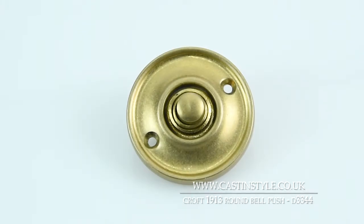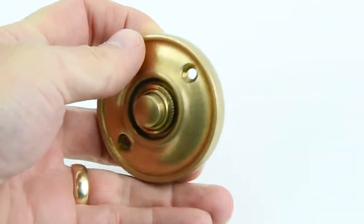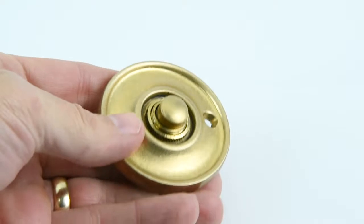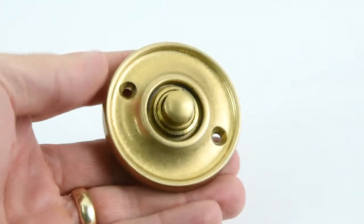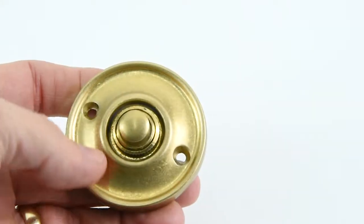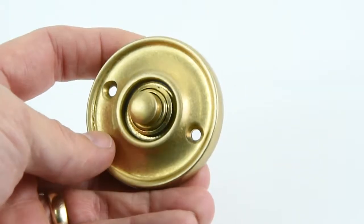This is the D3344 round doorbell made by Croft. Croft are a British company — it's all made in Willenhall in the West Midlands and they make some superior high-quality architectural pieces. This little doorbell is quite nice and solid in my hand. It's made from solid brass and this particular one has been given an aged brass look to it, so it's kind of a dulled down brass look.